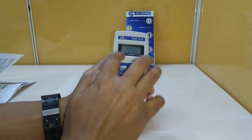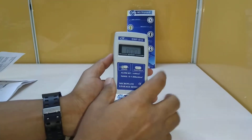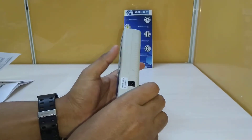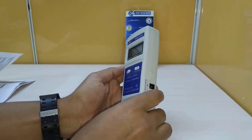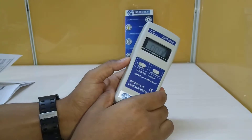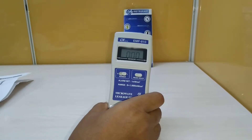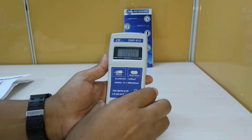It has got a display size of 40 mm by 25 mm, and the measurement unit is milliwatt per centimeter square. It has got an operating frequency of 2.5 Gigahertz, plus or minus 50 Megahertz. It also has a measurement range of 0 to 1.999 milliwatt per centimeter square.